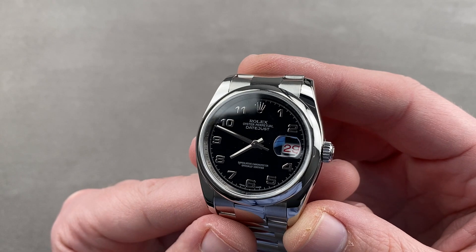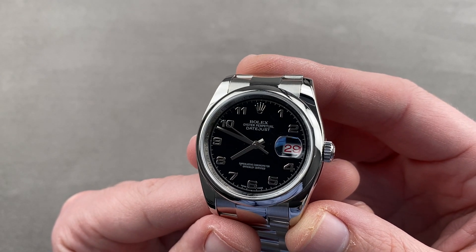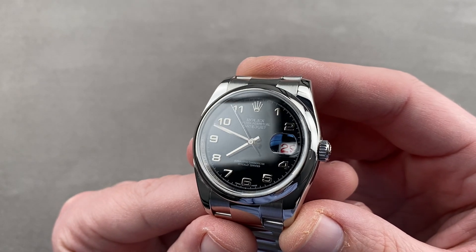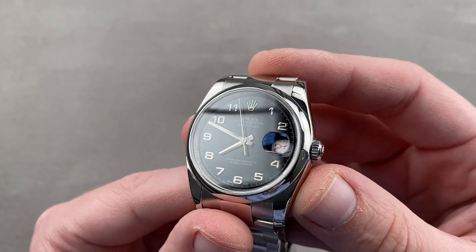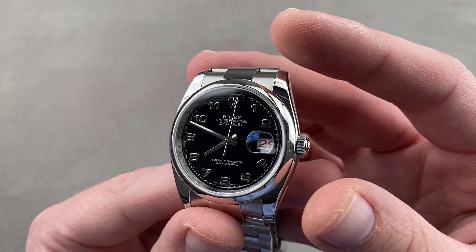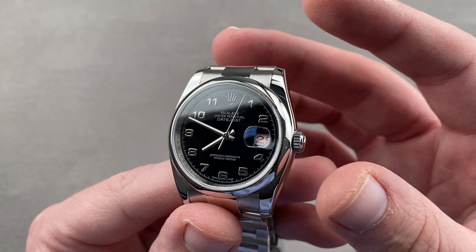Today we're discussing Rolex Reference 116200, the Oyster Perpetual Datejust 36 with an Arabic numeral dial, a domed bezel, an oyster bracelet, and a roulette date — a glorious take on the traditional Datejust. This one is handsome, versatile, and universally wearable.